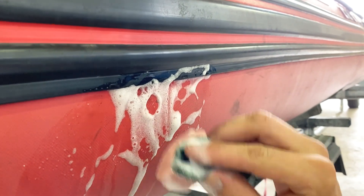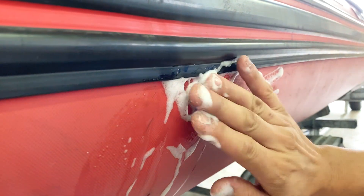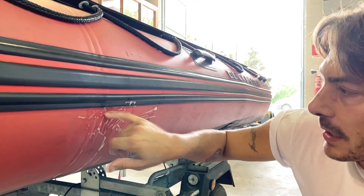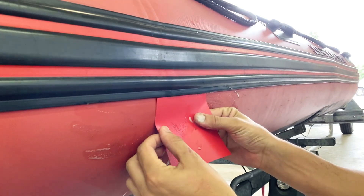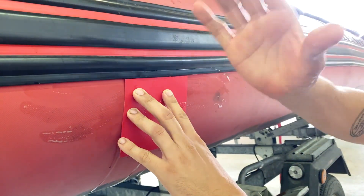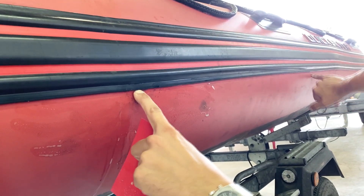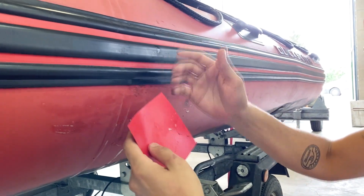I tested the whole boat with soapy water — little water, lots of foam — and found the leak here. The problem with leaks near the bottazzo is you can't just apply a flush patch, because the air travels under the bottazzo and may exit somewhere else entirely. Air often migrates inside the bottazzo channel and finds a weak spot to escape from — which may be far from the actual leak.